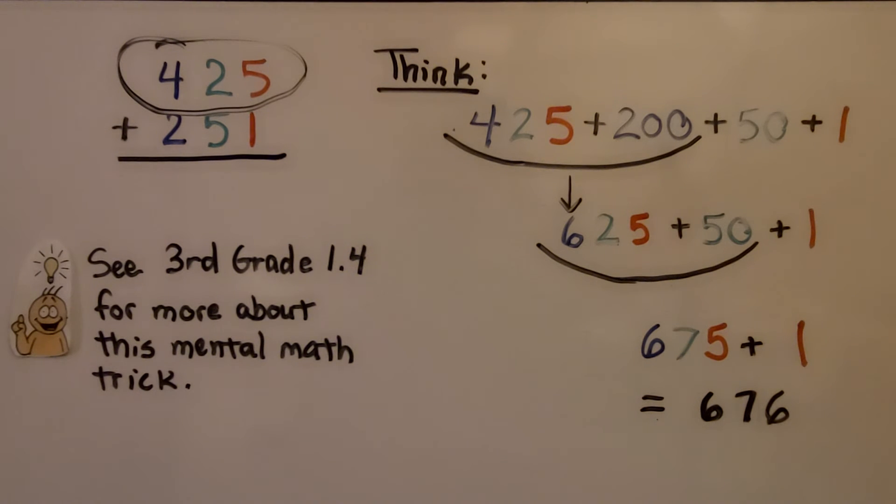Third grade math lesson 1.4 has more information about this mental math trick. I went over this and I'll have a link to that in the description also.